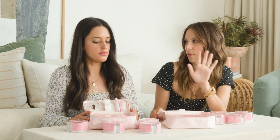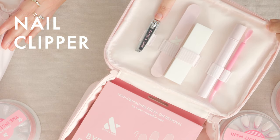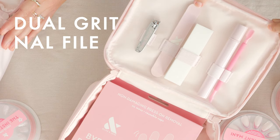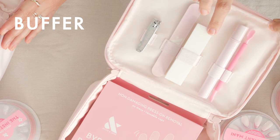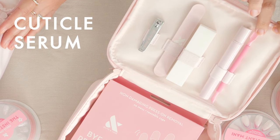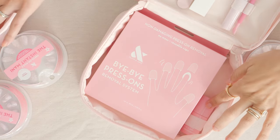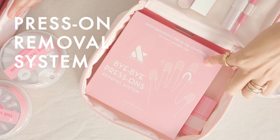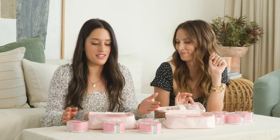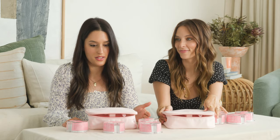Let's go through the press-on system and everything you get. You get our flat-edge nail clipper, you get our amazing dual-grit nail file, you get our buffer, you get our award-winning cuticle serum, and a brand new, never-before-seen cuticle pusher. You also get a nail strengthener, the press-on removal system, and of course, what is a press-on mani without press-on nails?